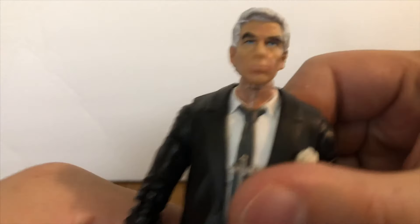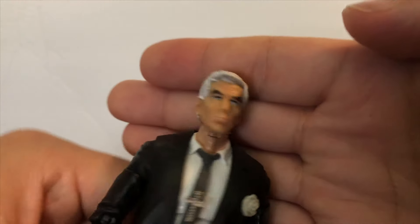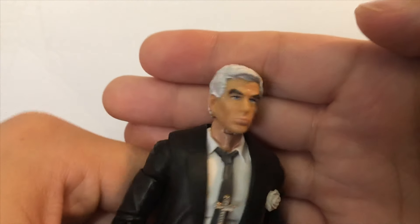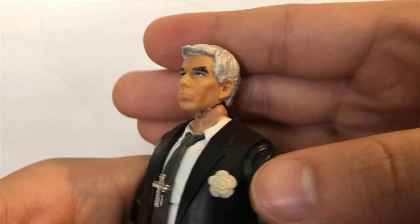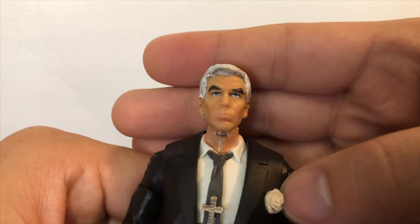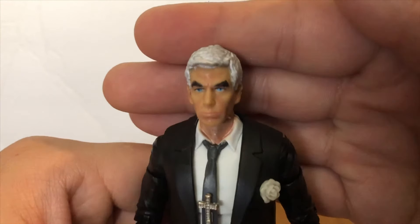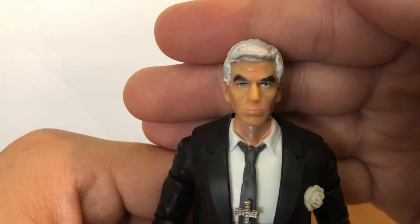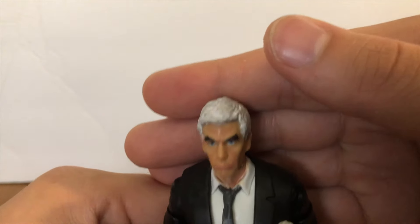What I did with this head is I went in with some Cadian Fleshtone and hit some of the wrinkles and everything — you see the forehead and the jawline, all that other good stuff under the lips. The Cadian Fleshtone really brings out the wrinkles and the age. I thickened up his eyebrows a lot because Stryker's eyebrows are just like old-man eyebrows — like he's never trimmed these in his entire life.